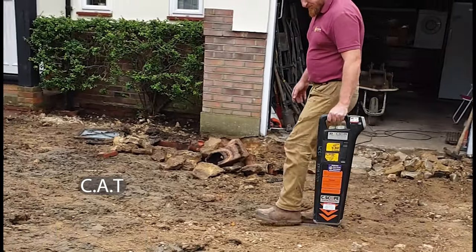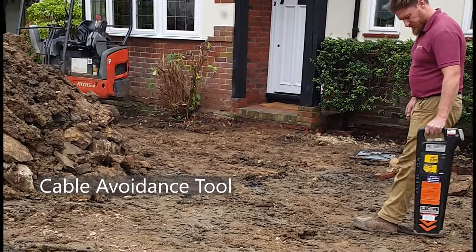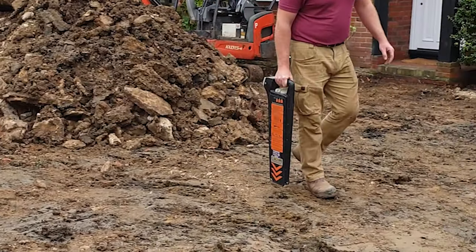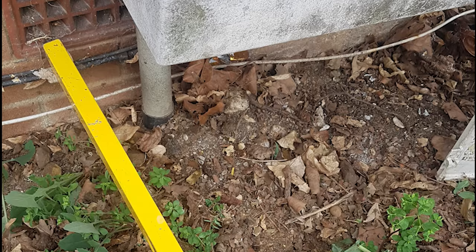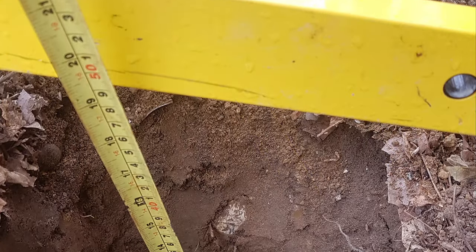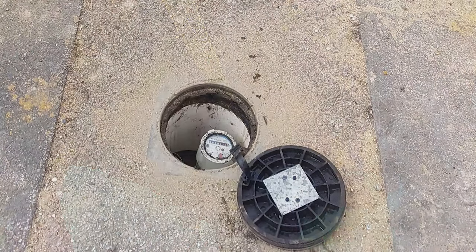A CAT, or cable avoidance tool, is used to locate the power running into the building. Here it was found entering where the garage meets the house. The gas pipe can be located in front of the gas meter and a test hole can be carefully dug to check its depth in the ground. The water pipe runs in under the stopcock and this can be lifted to reveal its depth.